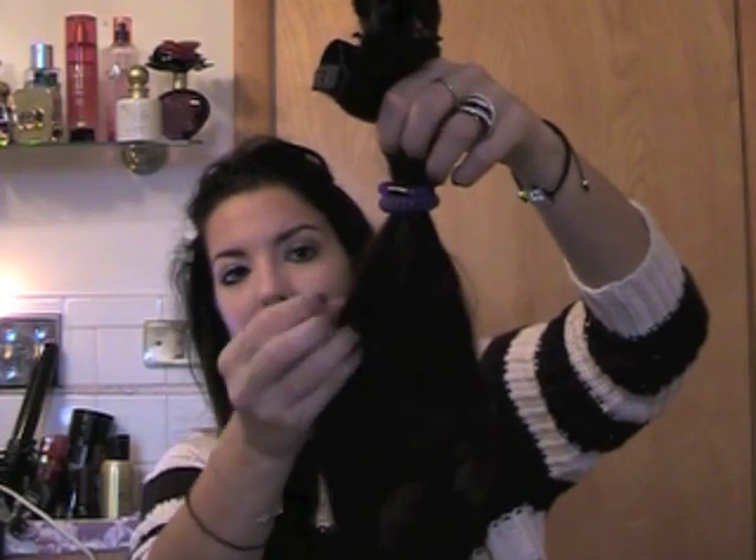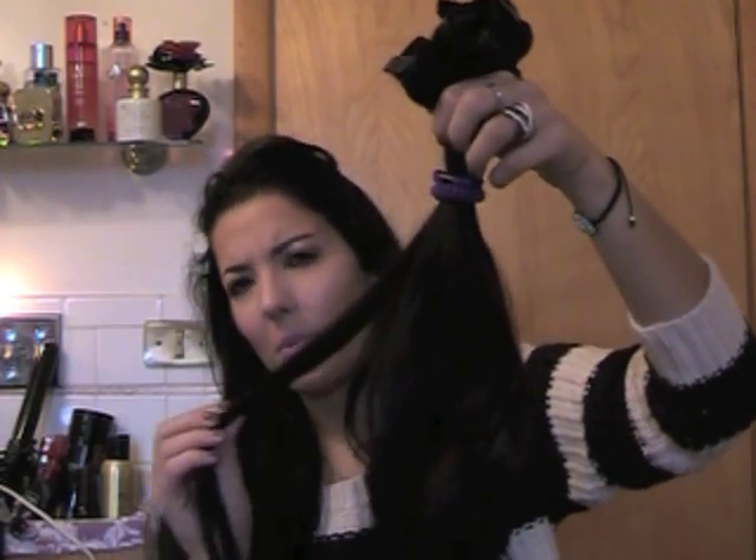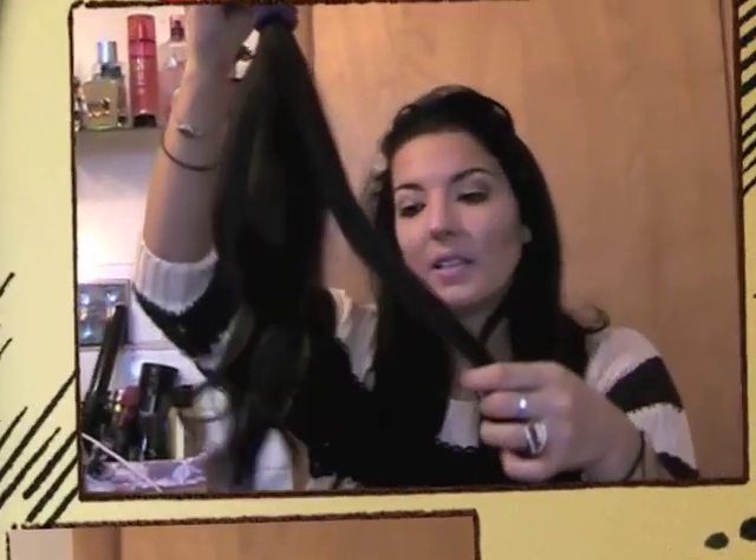I ended up purchasing another set. This time I went with Mocha Brown, a new color they have. It's on the darker side — it has reddish to light brown undertones with more red in it. I got these in the 120 gram set to see the difference. I probably should have gone with the 160 gram set. I've had them close to a year now in June or July. I curl them — I usually curl these ones. They're great to add thickness.